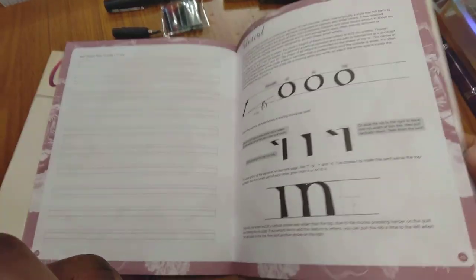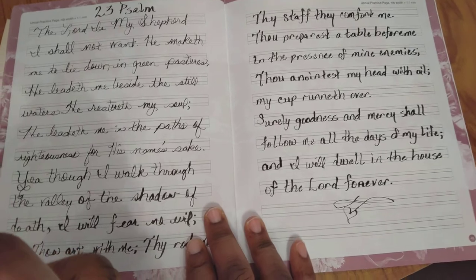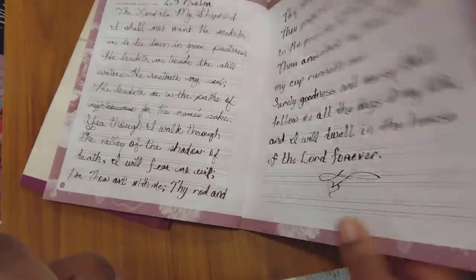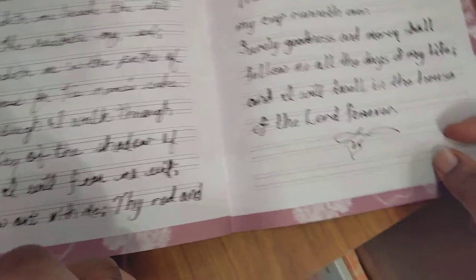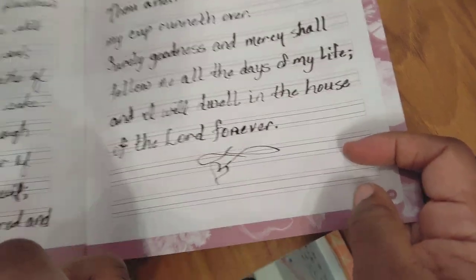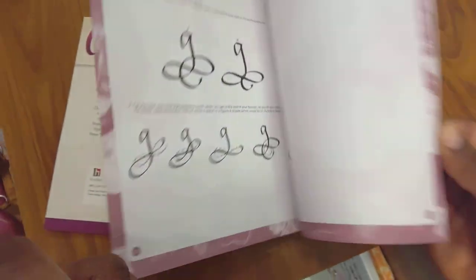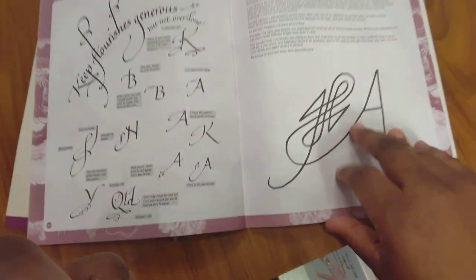I didn't want to mess up these pages, so I'll copy them — they show different lettering types. Libraries and bookstores have calligraphy books too; I've got some from the bookstore. Here's the 23rd Psalm — at least I have a copy of something I did. As I get better... this wasn't really trying to be calligraphy; I was just writing. With the pen it kind of manipulates your hand.